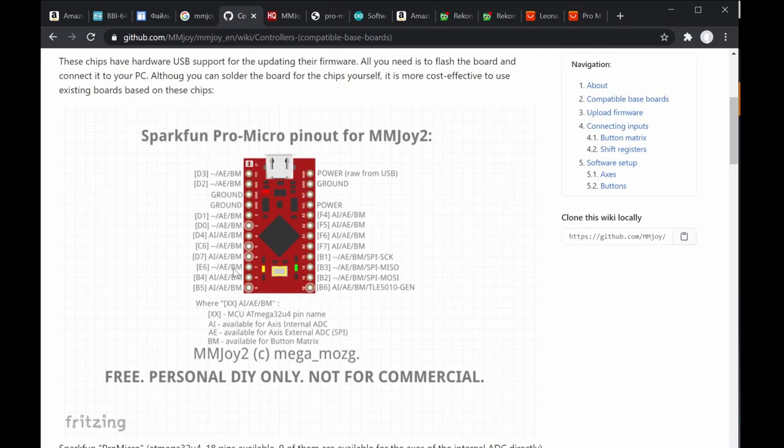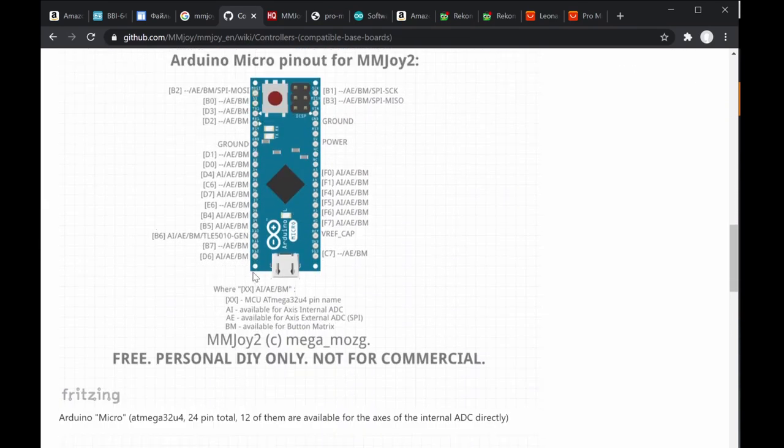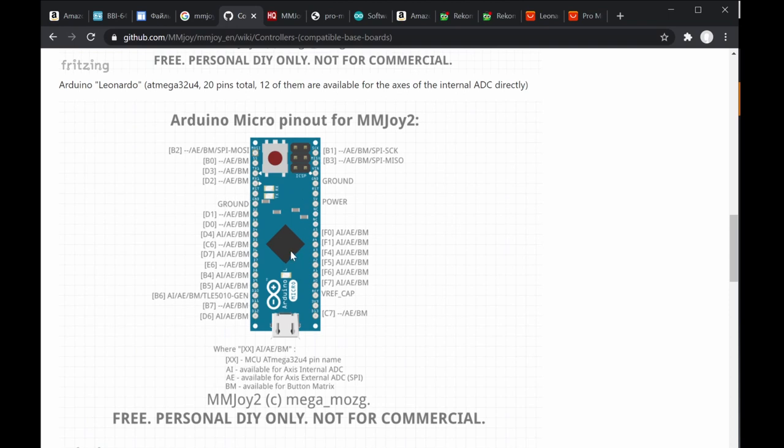The Pro Micro is a smaller board — very small — and it's great if you're building a very small or simple controller. Its power usage is also lower than the Leonardo. The Arduino Micro has a reset button and serial pin, while the Pro Micro is very simple with nothing like that, requiring a cable to program.